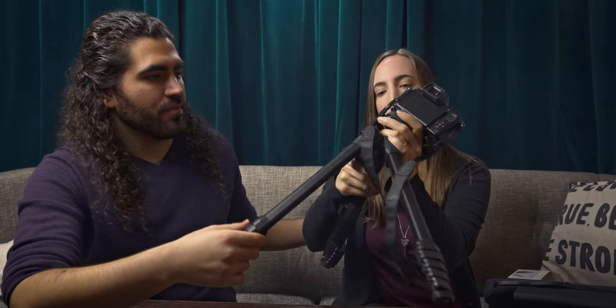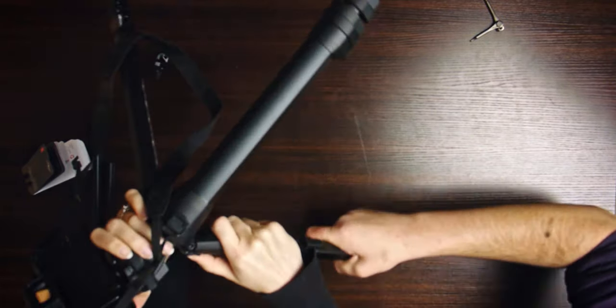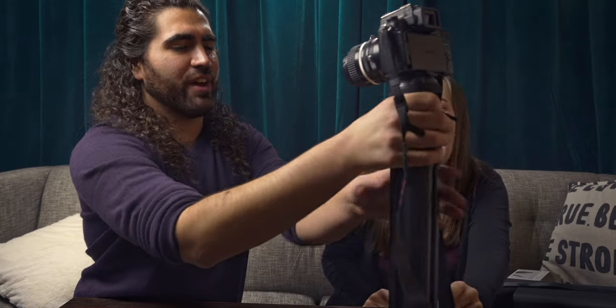Did I break something? No, it just locked into place. I see the little button thing — how do you do that? You push this down and in and then bend it. Coordination! Not for the faint of heart. I have weak wrists. Oh, that's heavy. You want to vlog with it? That's a bit heavy. My forearm.